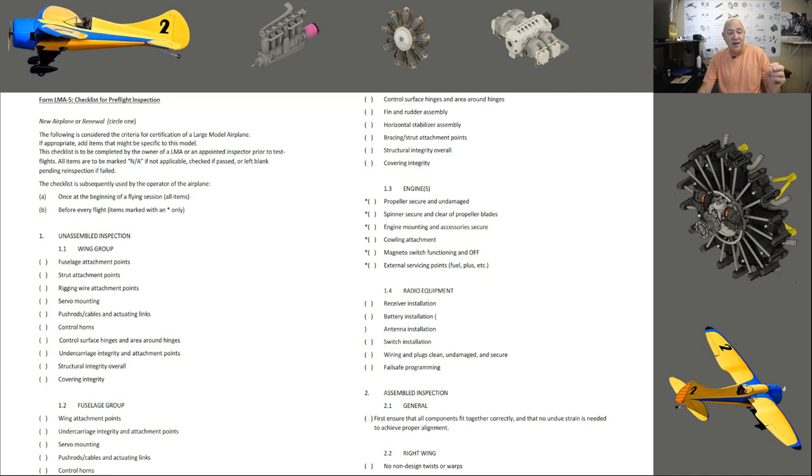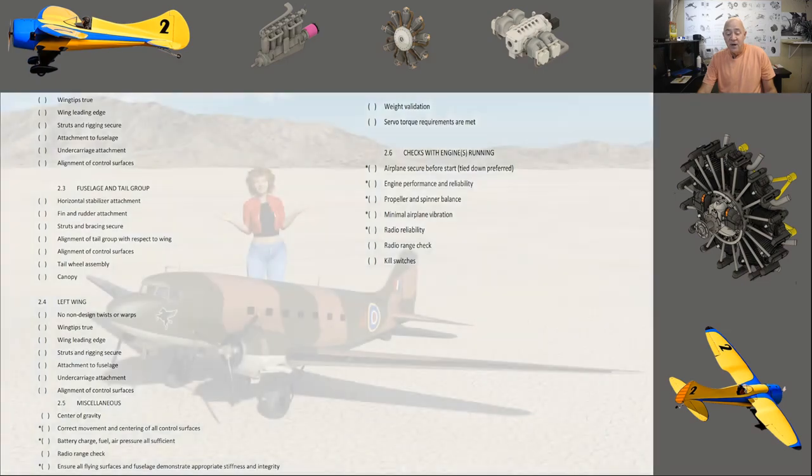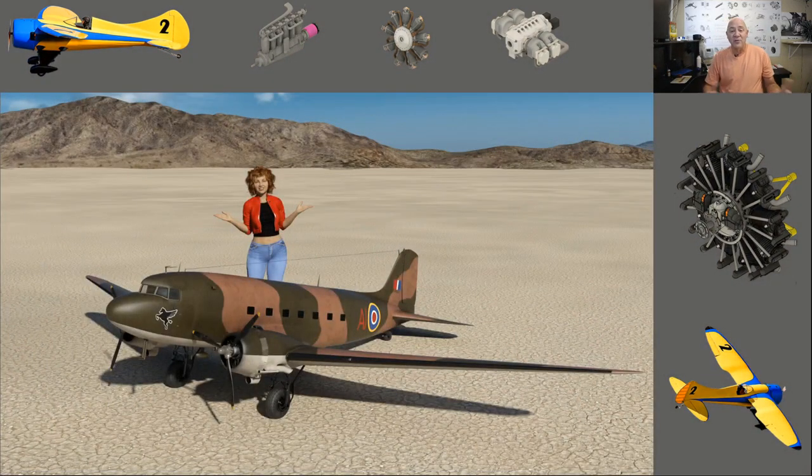I mentioned AMA document 520-A — inside it is a checklist that we go through every time we fly our over-55-pound airplanes. I still pull this out and go through it on the airplane. There are four sheets to this and it ensures my plane is going to fly safe.